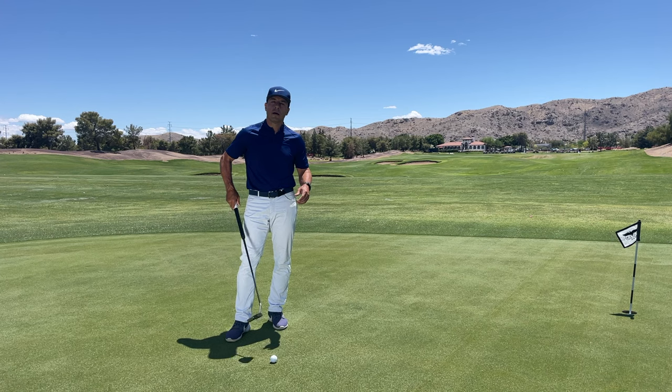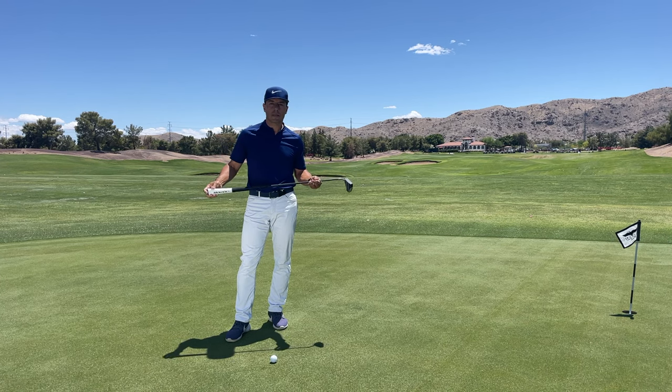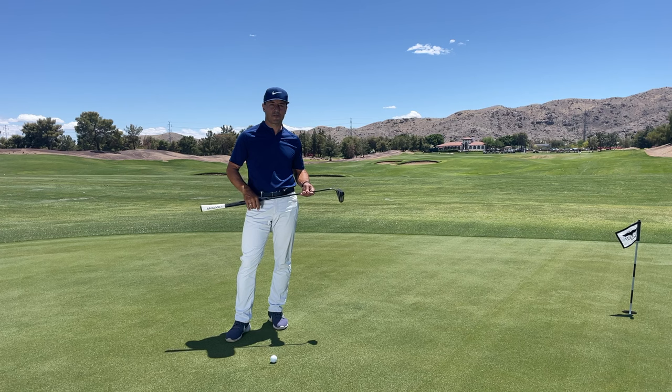It's a great way to putt. Garen Reif's new Midlock design from EvenRoll is fantastic — give it a try.